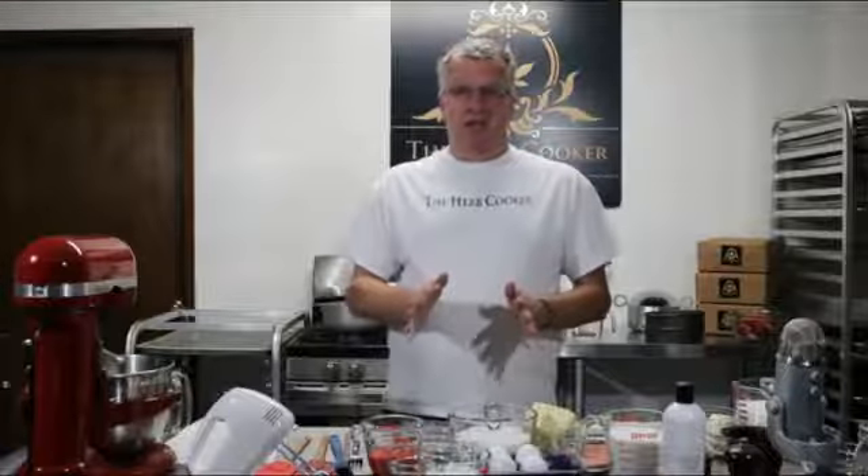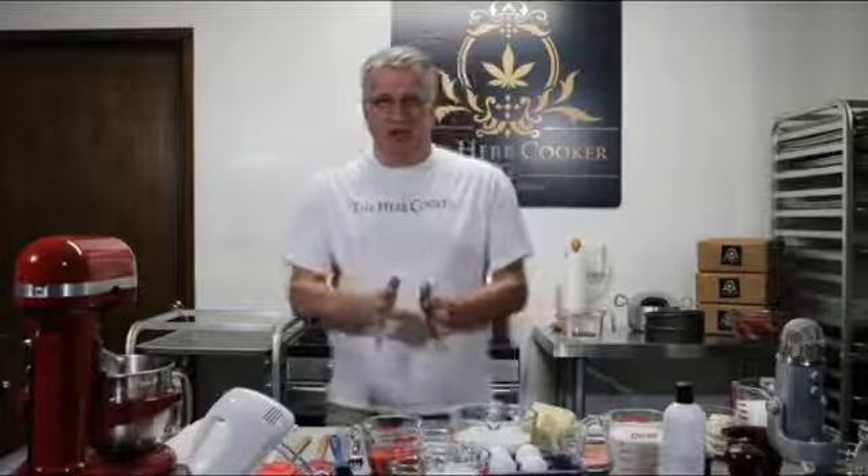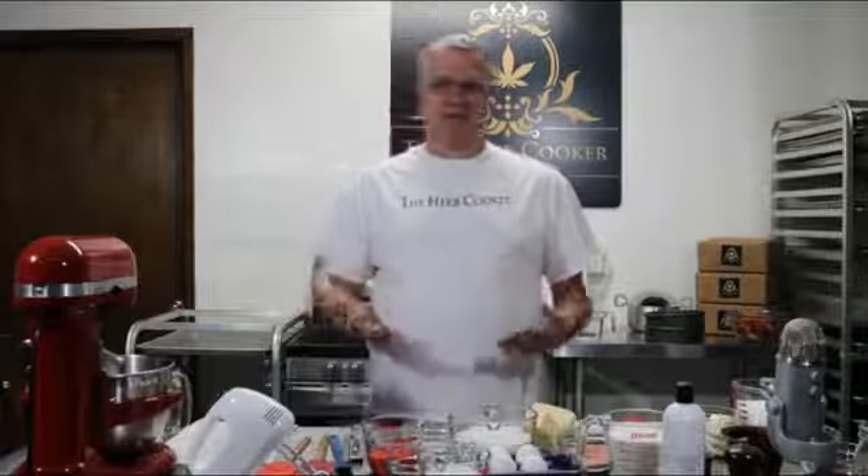You'll want to preheat your oven to 350 degrees for your strawberry cake. Just a quick recap — for our frosting we're going to use three cups of powdered sugar, a third of a cup of room temperature butter, one and a half teaspoons of vanilla, and a couple tablespoons of whole milk.